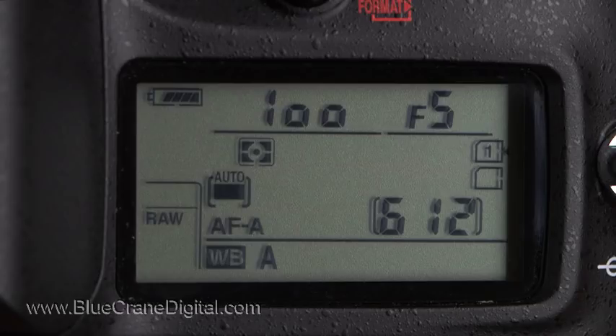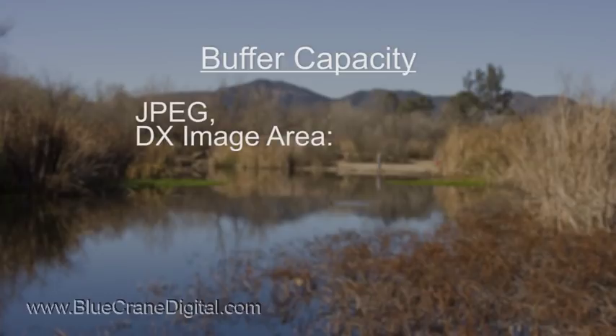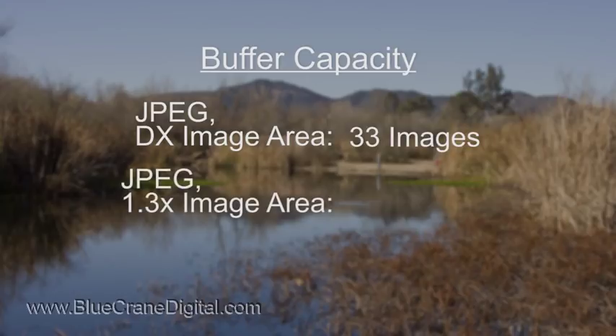Next, consider your image quality setting. Switching from RAW to JPEG quality increases the advance rate to 7 frames per second. It also eliminates any buffering delay and increases the camera's burst capacity. When shooting in JPEG, the camera can record up to 33 DX images in one burst. For a 1.3 crop, the burst capacity increases to 100.